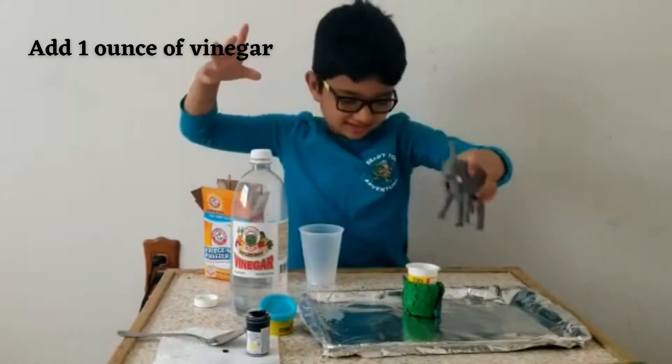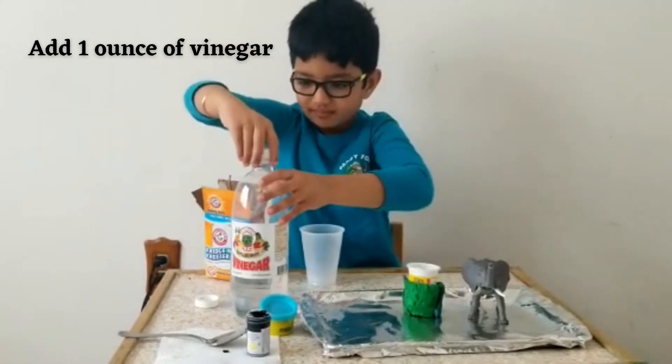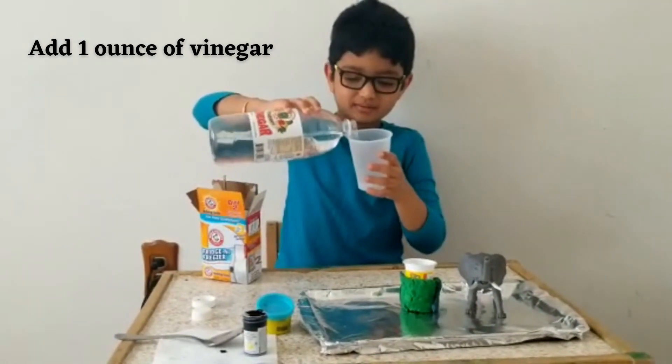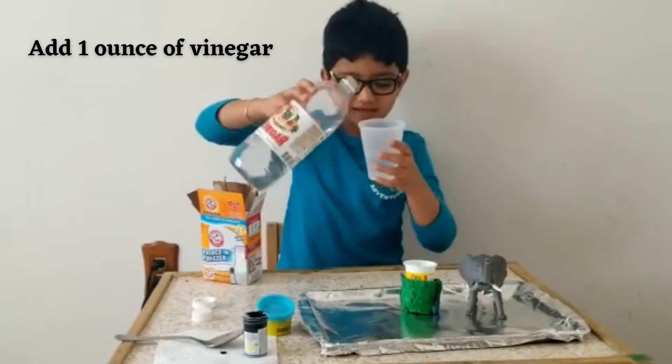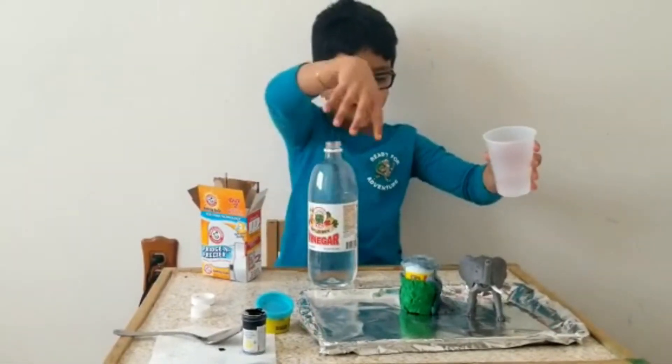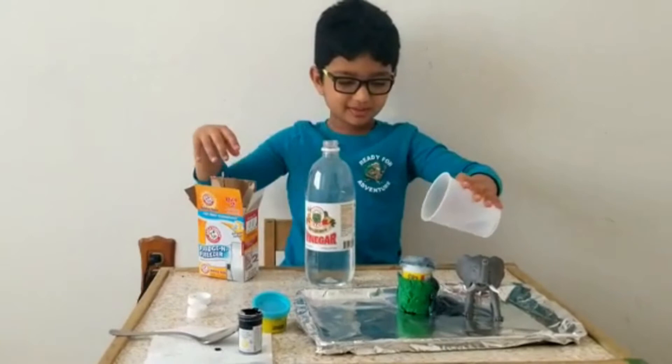Oops! Next, a toy. After the vinegar — you need the vinegar inside the cup. Next you have to pour it. And then — it exploded!